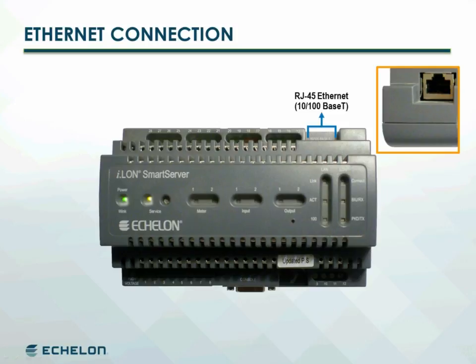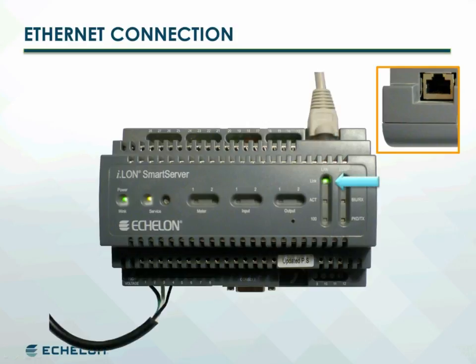The smart server is connected to the local IP network through its LAN port found on the top of the unit. The smart server will automatically adjust to the speed of the data port. The LAN link LED indicator on the front panel will illuminate to indicate that a connection has been made, and the LAN 100 LED will illuminate when the smart server is connected to a 100 Base-T network.